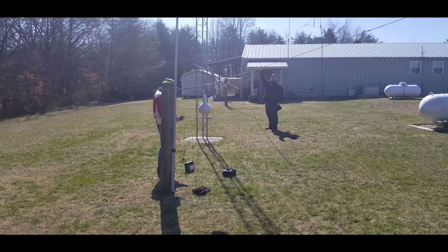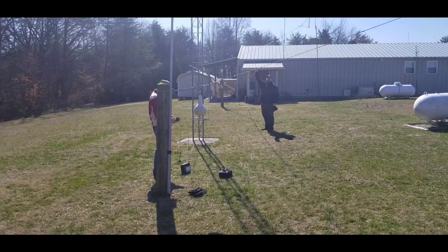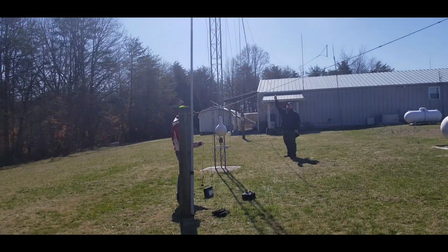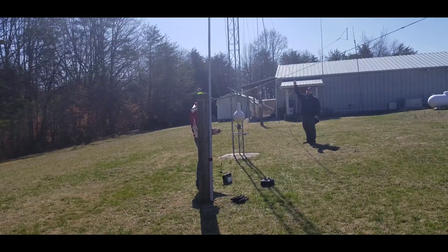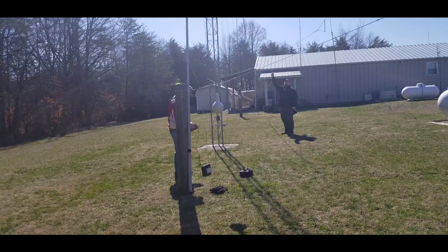We're measuring once again. We've just made our first cut — we were down below the band at 13.3. How are we looking now, AC4DM? That's 1.2 at 13.5. We definitely came up some, so we need to trim a little more.